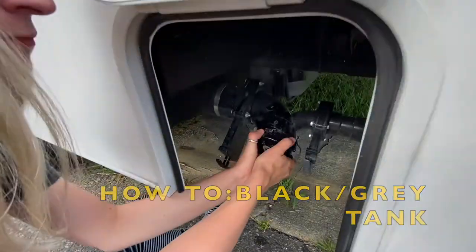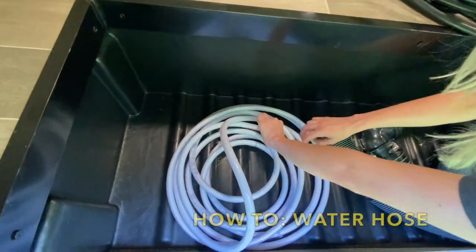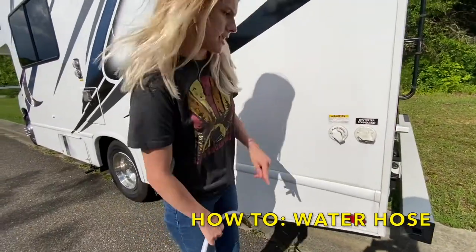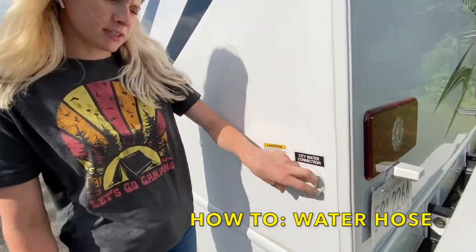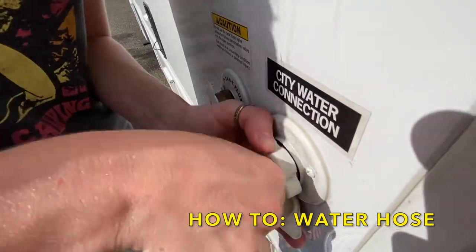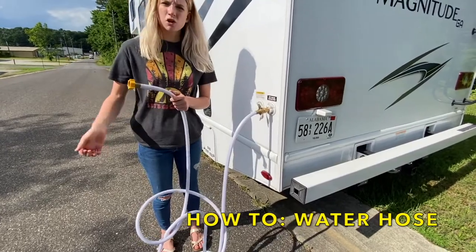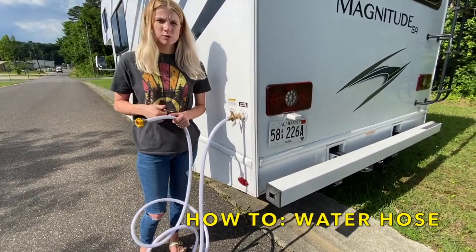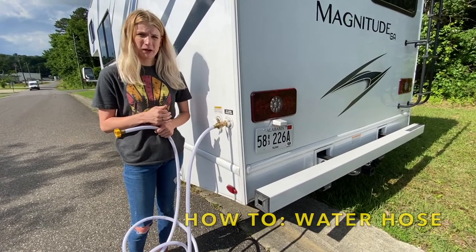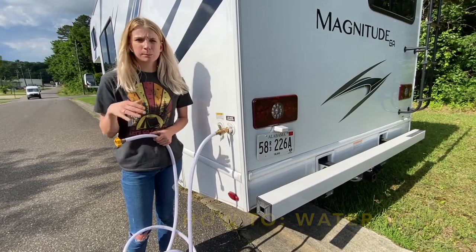This is your water source. You'll notice that you have a regulator on one end and a regular inlet on the other end. There's a city water connection for pressurized water — stick your regulator in here, then connect the other end into your water source. Once connected, turn your water on and keep it on and you'll have pressurized water at all your lines. Keep in mind, if you have this connected, there's no need to turn on your water pump on the control panel, because the water pump pulls from your fresh water tank, not from this pressure.